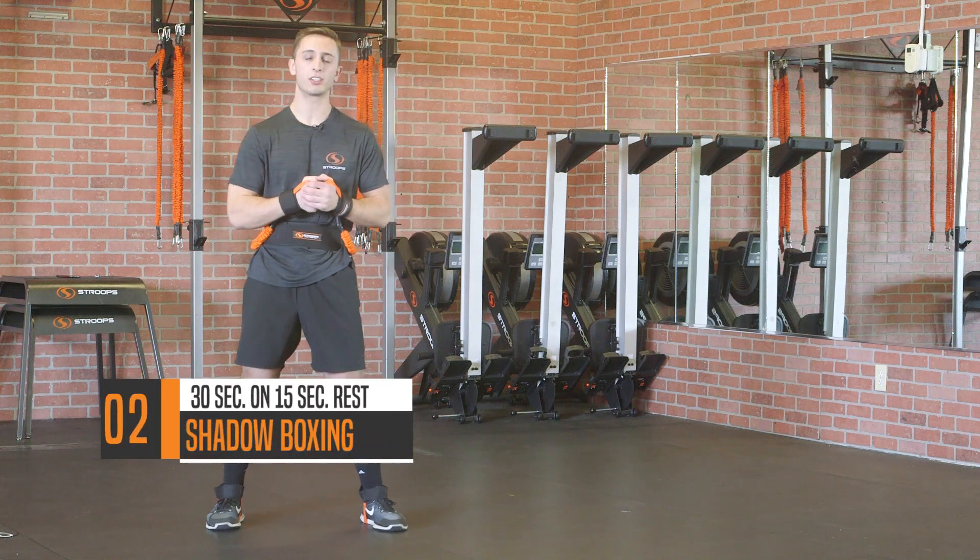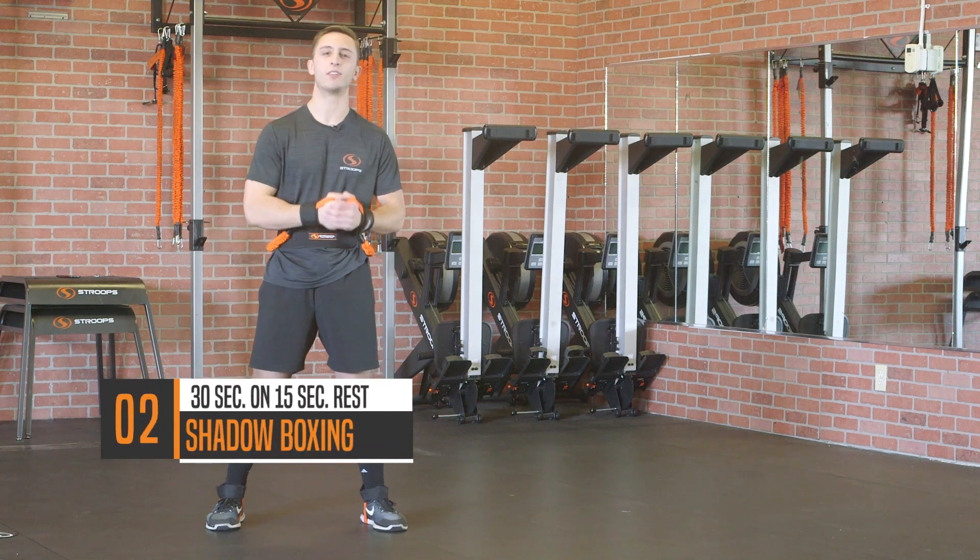Move number two, we're gonna do shadow boxing for 30 seconds of work, 15 seconds of rest.